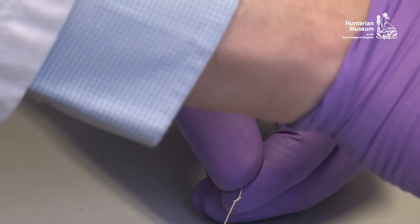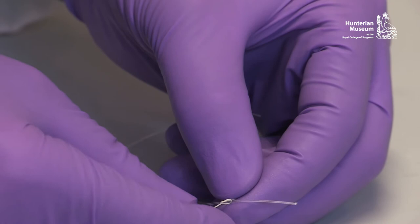For larger specimens, lengths of nylon are preferable as they evenly distribute the weight.